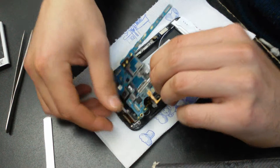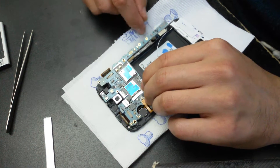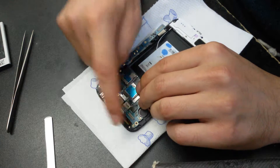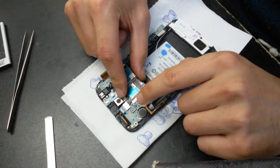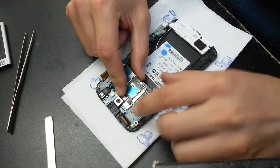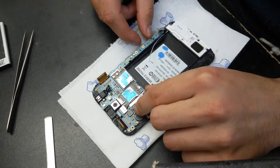Be very careful with these flex cables. There must be one, two, three, four on the top, plus the power button, and there's two of them on the bottom.